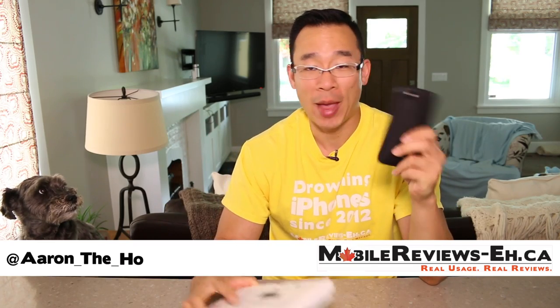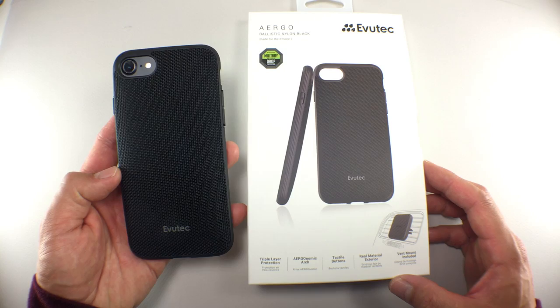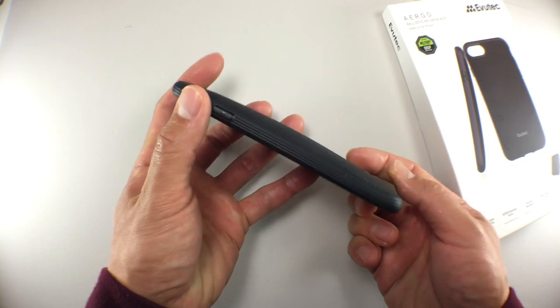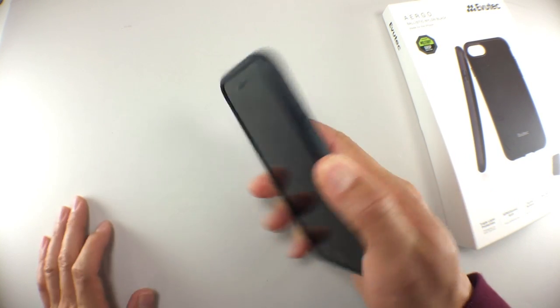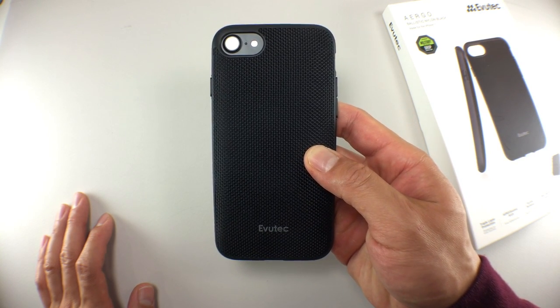I'm a big fan of the texture on the back of the Evutek Ergo case. The grippy sides with the texture back makes this case one of the better handling products in my arsenal of iPhone cases. It is a bit thicker than the average case, though the hump houses a magnet so it's not just wasted bulk and weight. The magnetic back is used with the AFIX mounting system, which is a handy little vent mounting system.